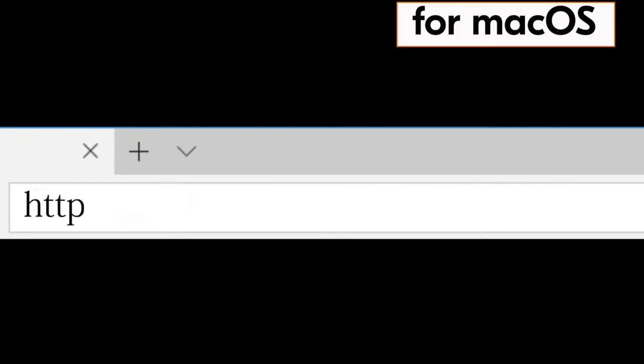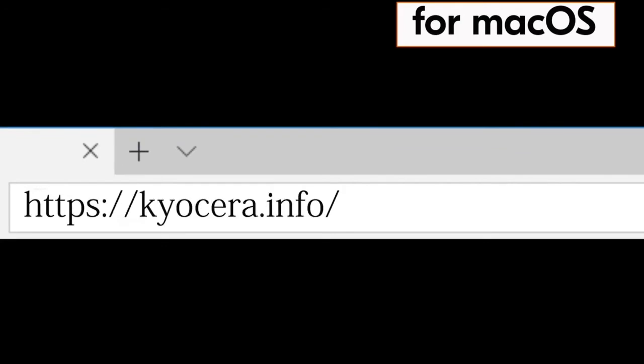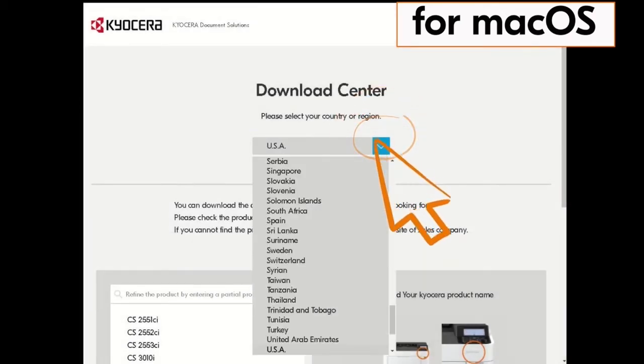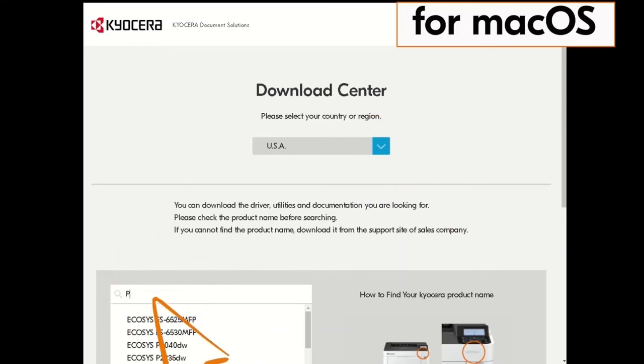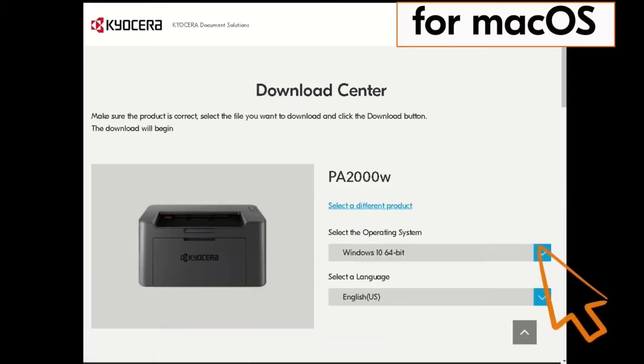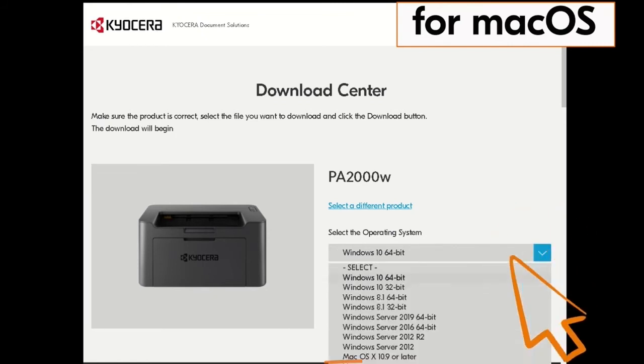Go to your computer and type in HTTPS://Kyocera.info and press Enter. You'll be taken to the Kyocera download center. Click on the country the machine is located in — our example is the USA. Type in PA2000 in the search window, find the PA2000W, and click it. Click on the blue arrow beside the operating system — in our example, Mac OS X 10.9 or later.